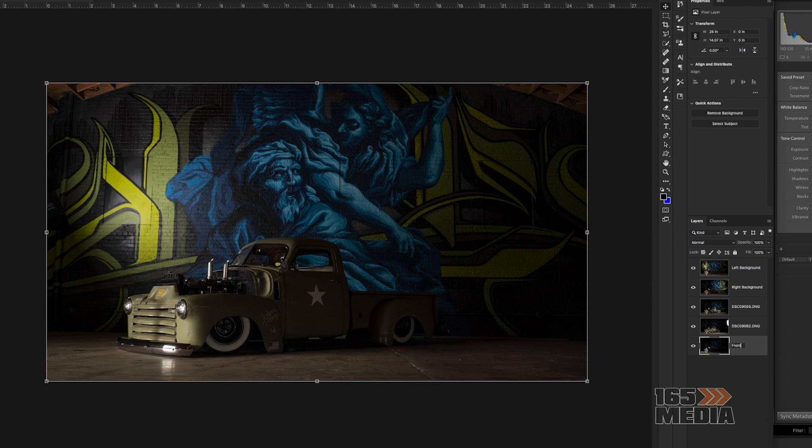The main thing is you've got to work your way down. First I'm going to start with the background, making sure that's nice and neat, and then I can go ahead and start working on the truck itself, which you'll see right now.